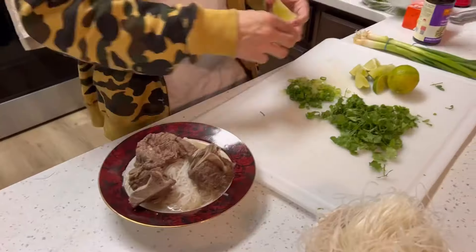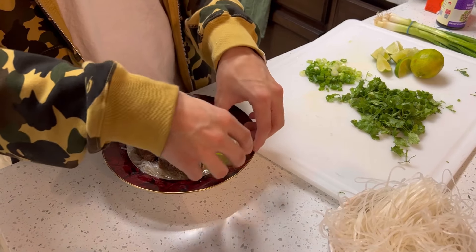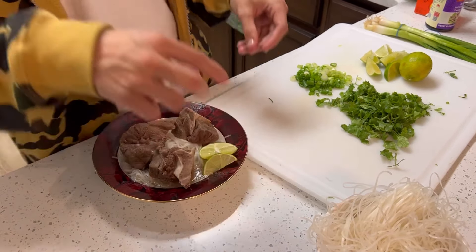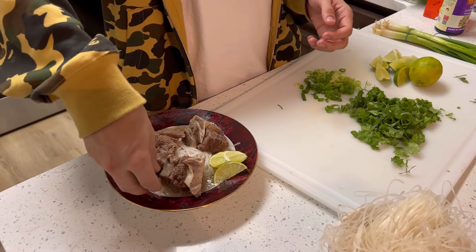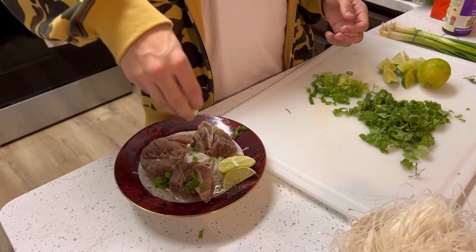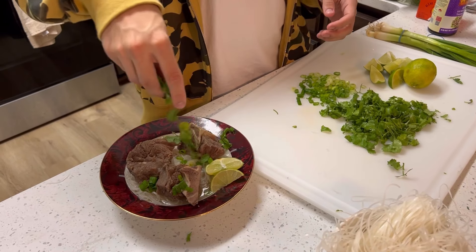Then you put those directly into your bowl and add broth. Also top with your beef ribs and whatever seasonings that you like. We like to use green onions, lime, and cilantro — those are our very favorite seasonings.